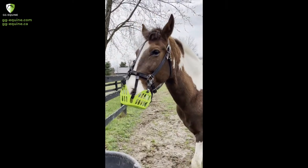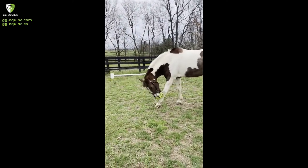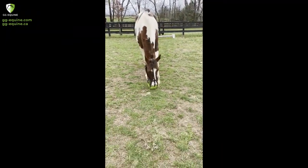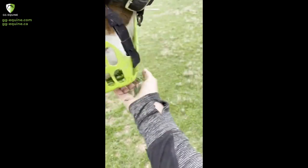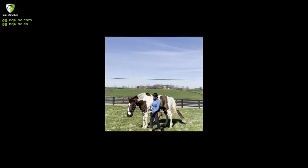The next thing you want to make sure is that they know how to drink out of it, which he did. But right here you can see he's kind of agitated and he can't quite figure out what to do or how to get food. So I'm kind of letting him figure it out, but then also I just bring some grass so he can try to eat through the muzzle.